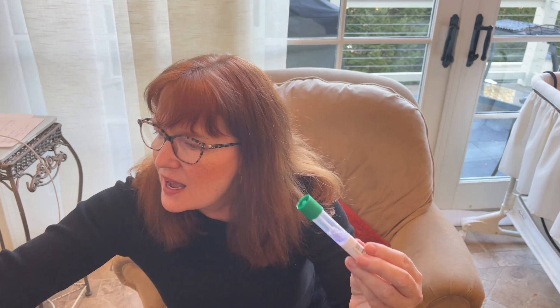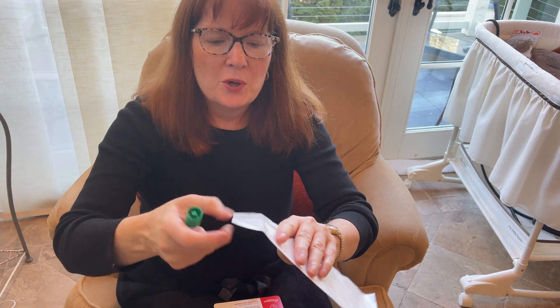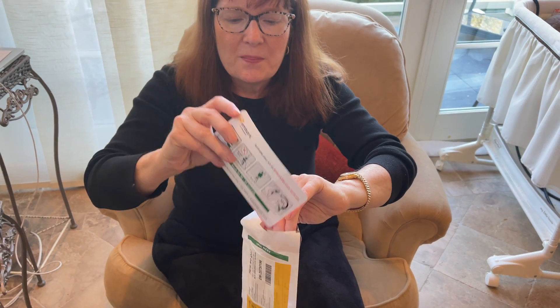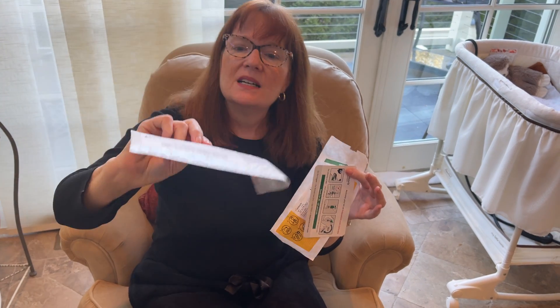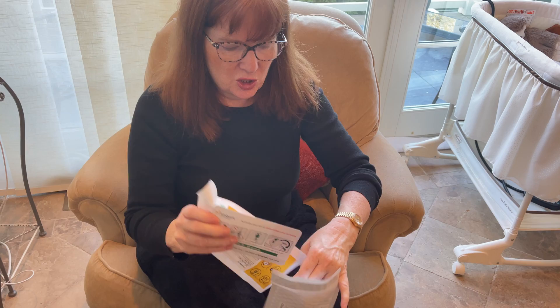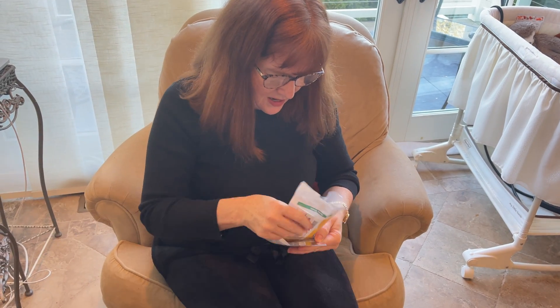Then I package all the materials back up. We've got the information — they want that packaged, so I put this inside like so. I send them back their instructions so that they could potentially reuse them. Here's the little envelope they send along. I package everything into the envelope, seal it up, and mail it. That's what we do to complete the Embark DNA test.